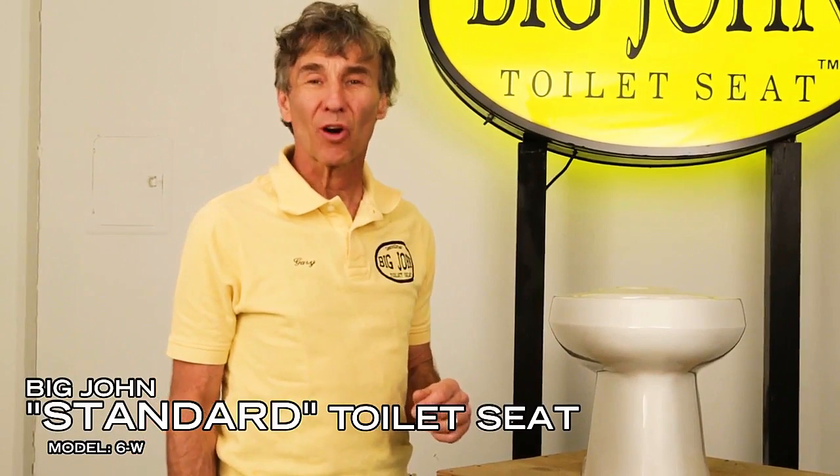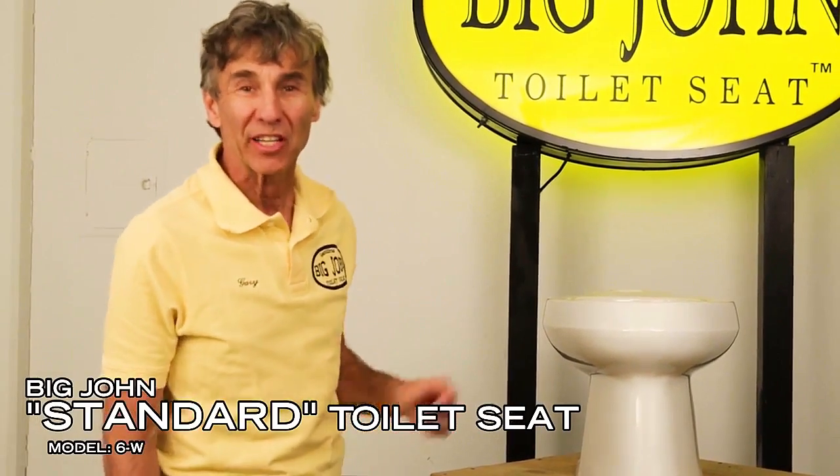Hi, I'm going to show you how to install a Big John standard toilet seat to your toilet.